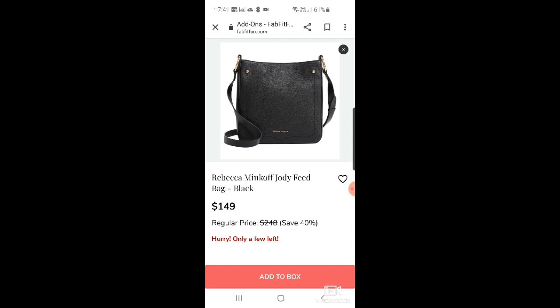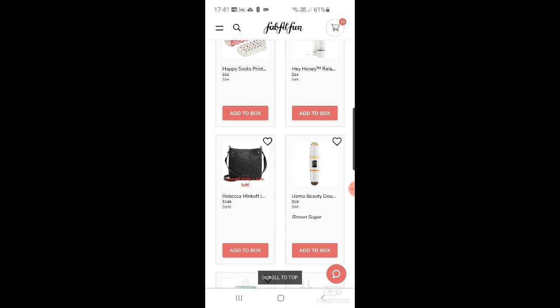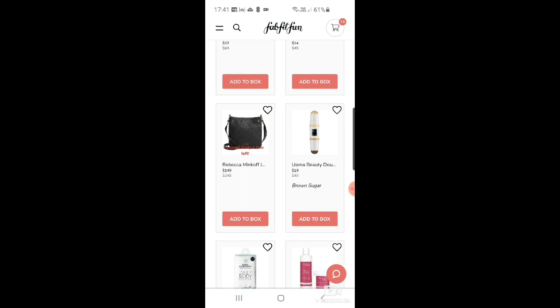It's funny — on the first day of FabFitFun add-ons, the gorgeous bags just go immediately. There are only a few left half an hour in. But right before it closes, they all come back again — people probably think 'I can't justify $150 for a bag' and remove them from their carts.